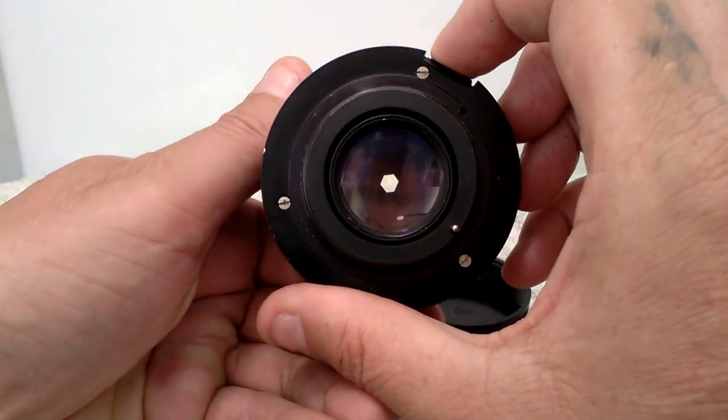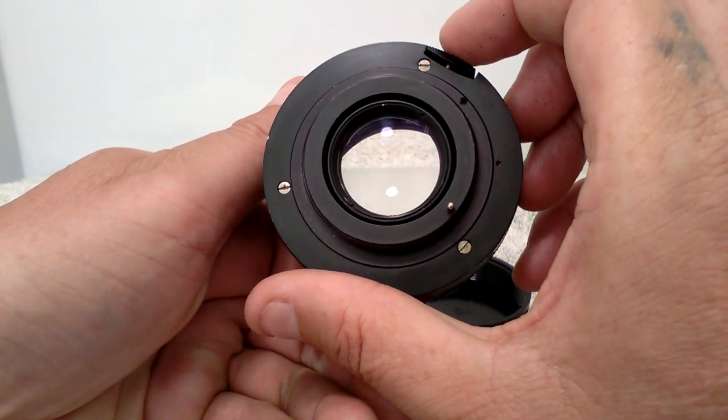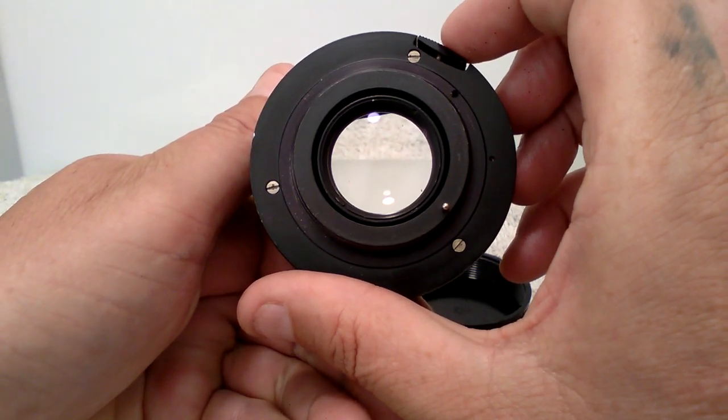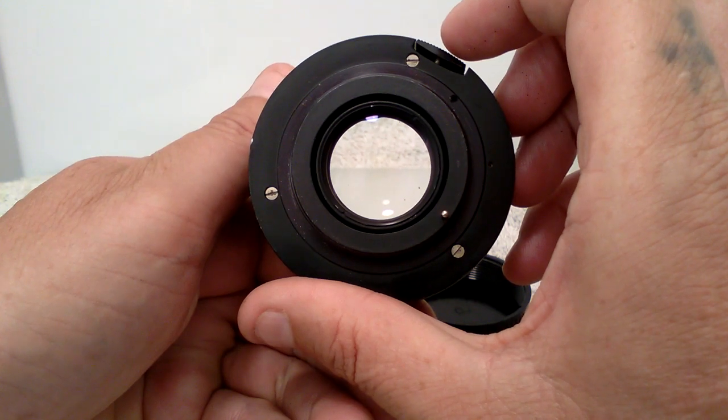As you will see, there are no scratches or fungus on the lens optics. I will show you this via a torch so you can see how clean and clear the optics are on this lens.